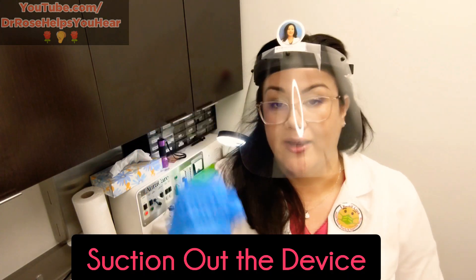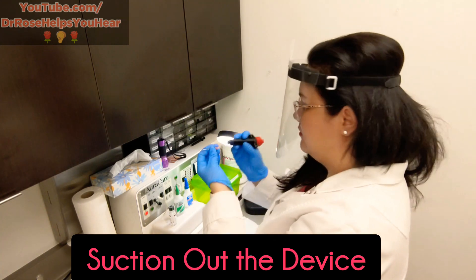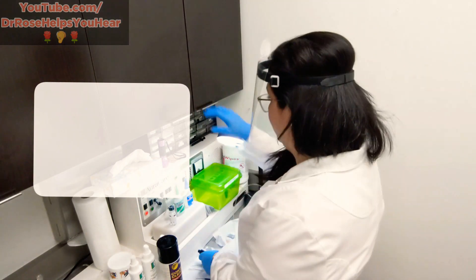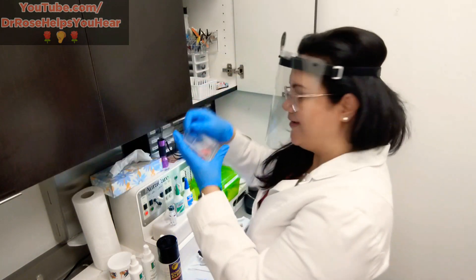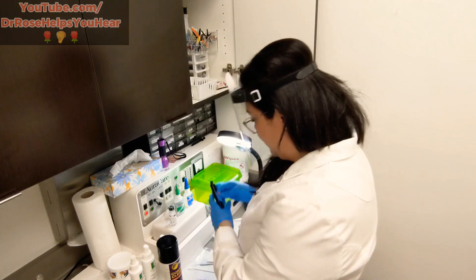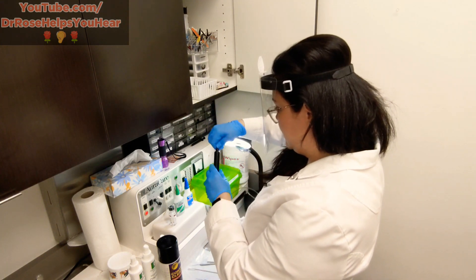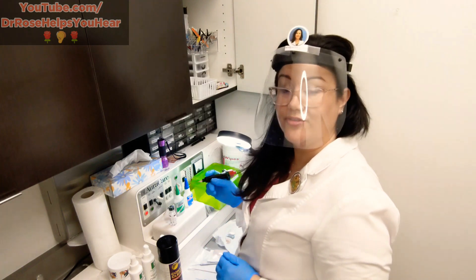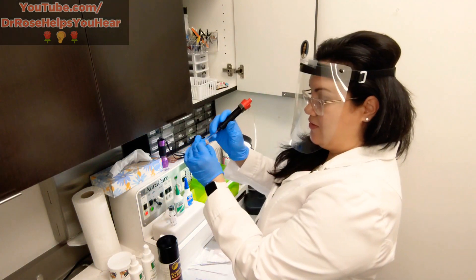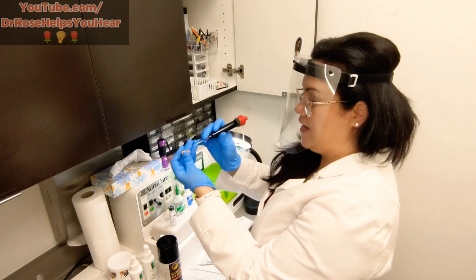Some of the things that we do first is suction out the device. I have a fancy needle suctioner machine. I keep my clean tabs in the cabinet, and this is called an Aura care — it's sort of an ancient machine but it's good and trusty. I'll take the hearing aid and suction out all the microphones and the vents to see if I can clear debris that way.